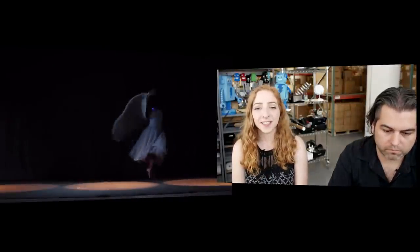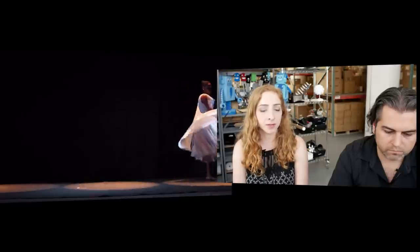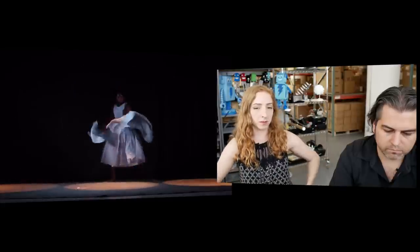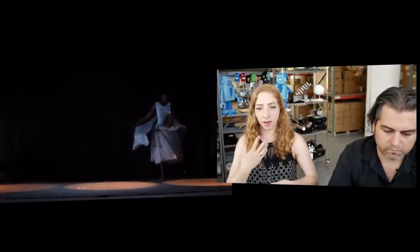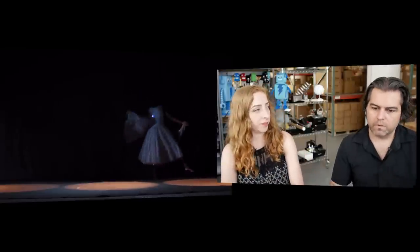This is another customer project — an interactive dance performance garment that a customer of ours consulted on. It has two accelerometers on the hands that activate a light pattern on the bodice of the dress, looking quite beautiful in the documentation video. All these projects are becoming videos now — it's kind of nice.